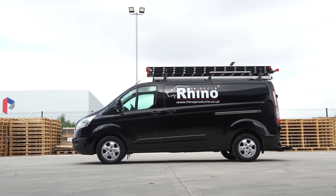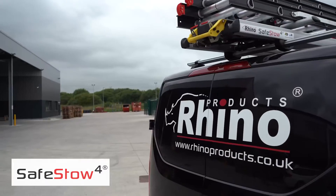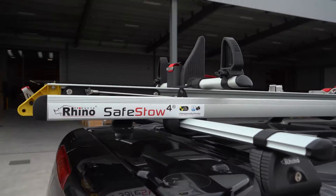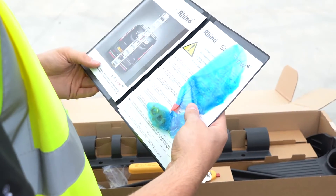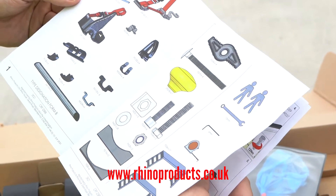The Rhino product SafeStow 4 is our premium gas ram assisted ladder loading and unloading system for commercial vehicles. This video will cover everything you need to know to configure the SafeStow 4 on your van and for safe and optimal use. Basic product assembly and fitting information is provided in the instructions found in the product's fitting kit and is also available on the Rhino products website.